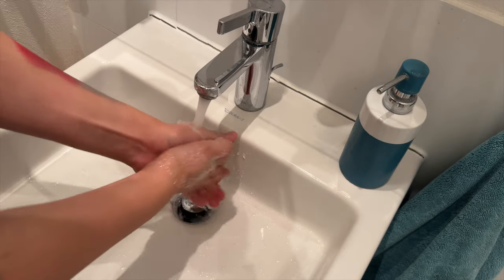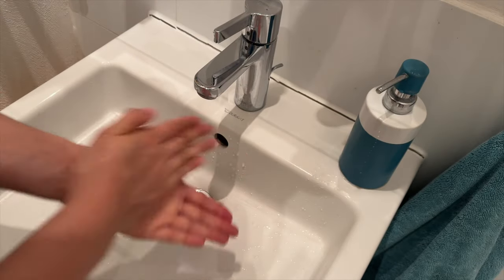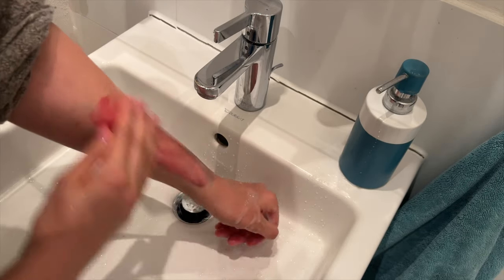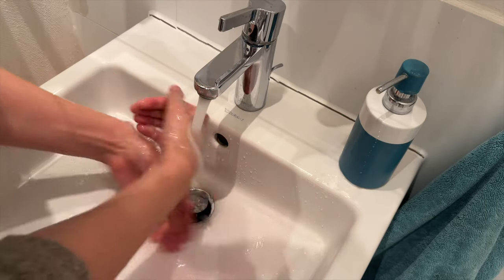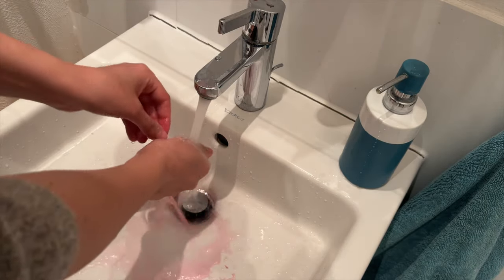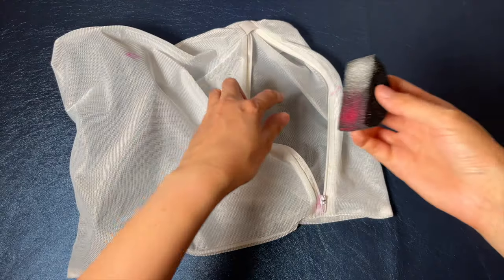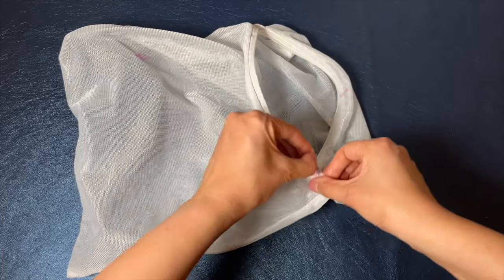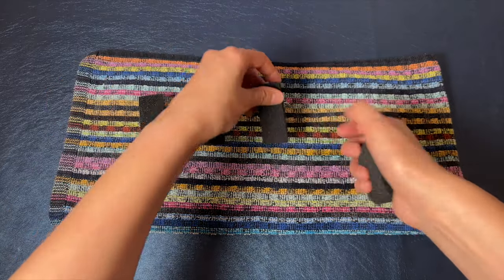Great job! You've just learned a new skill — take a proud picture of it. You can remove the face paint with warm water and soap. The sponge can be washed in the sink with hot water and soap until no more paint is coming out, or put into the washing machine in a laundry net at 60 degrees Celsius. Leave the sponge out to dry fully before storing it to avoid getting mold.